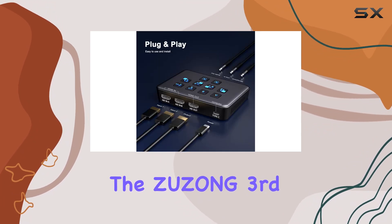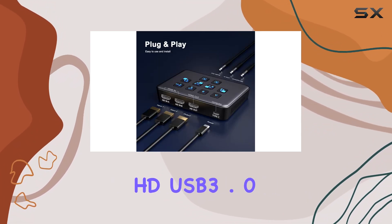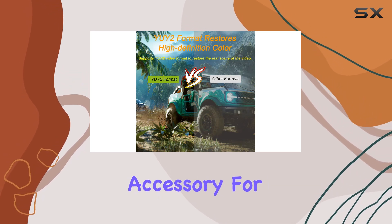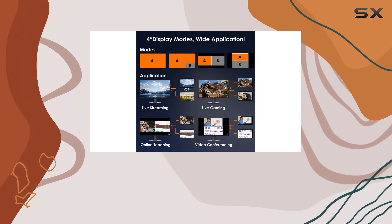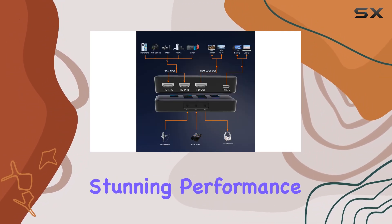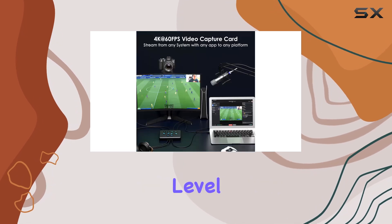Overall, the Zuzong 3rd Gen Duo Full HD USB 3.0 4K Pass-Through Capture Card is a must-have accessory for any serious game streamer or content creator. With its impressive feature set, easy setup, and stunning performance, it's sure to take your streams to the next level.